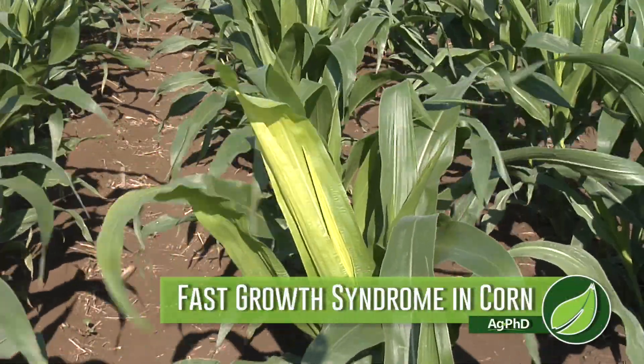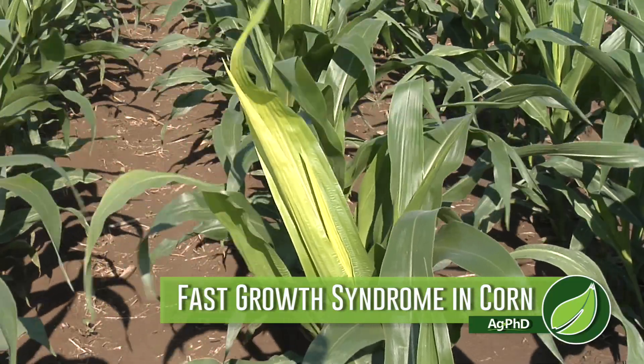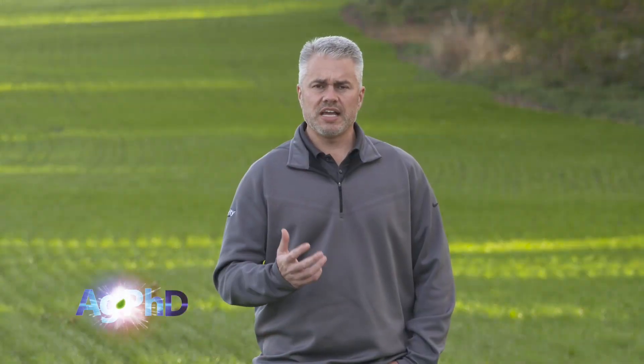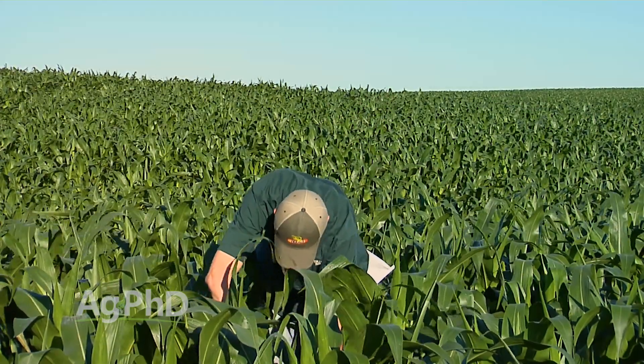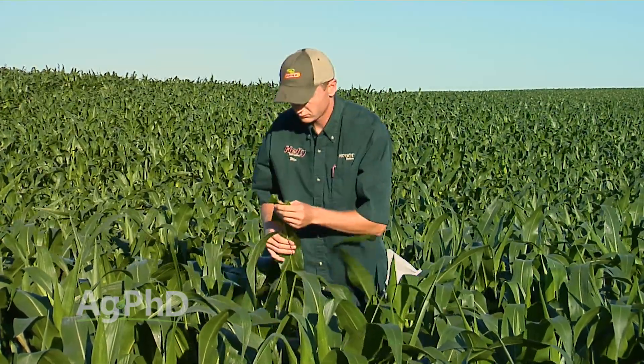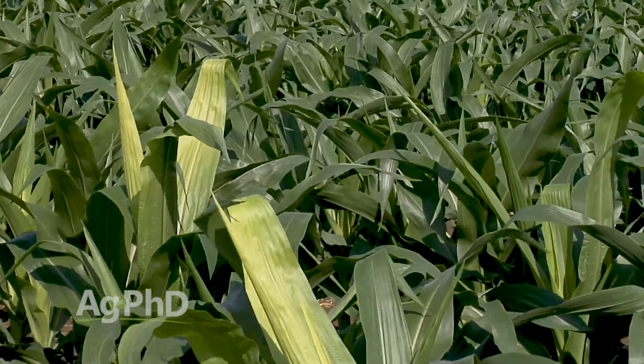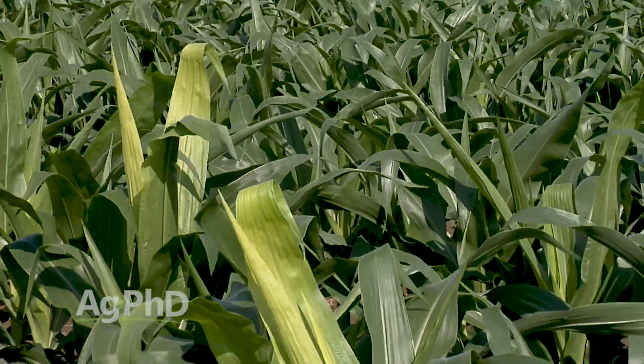Once your corn crop gets started, let's say it's about six inches, a foot tall, maybe two feet tall, you may see some yellow tops in your cornfield. A lot of people will call that 'fast growth syndrome' and think it's no big deal — you'll get advice like your crop will grow out of it. Yeah, it will, but you've already lost yield. So when you see fast growth syndrome this year, do some plant tissue analysis and compare the plants that are super green versus the ones that have yellow tops.